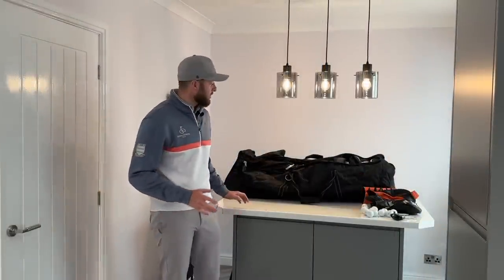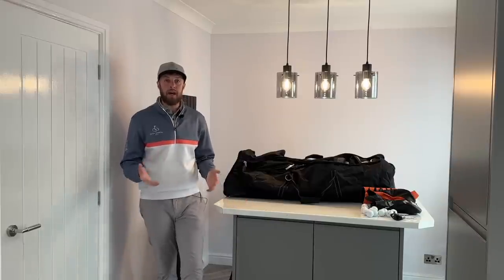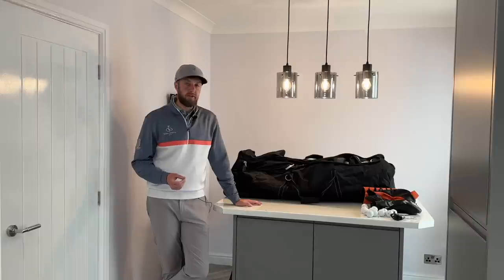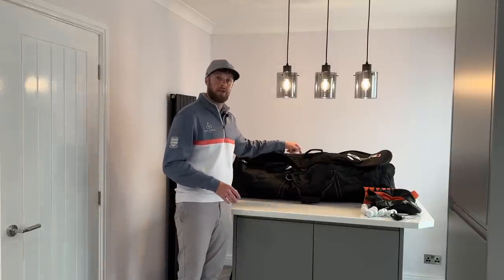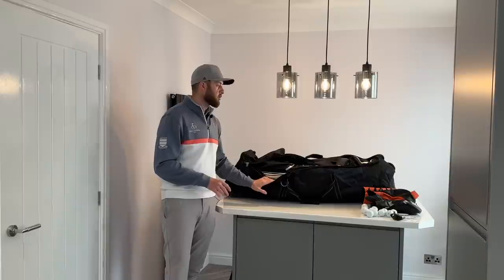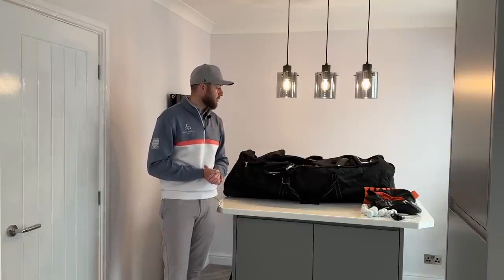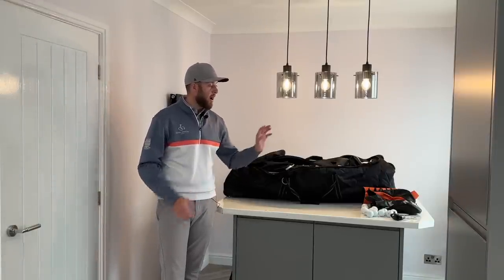One final thing to add: if you're unfortunate enough to have clubs damaged, you need to be aware of it before you leave the airport. Most carriers will only honor their insurance for broken clubs if you've made them aware before you leave. So when you collect your travel cover, open it up — make sure it's actually your clubs inside, and check they're all there and not broken. If they are damaged, go make a claim straight away. If you unfortunately leave the airport it will be a battle to get paid out.